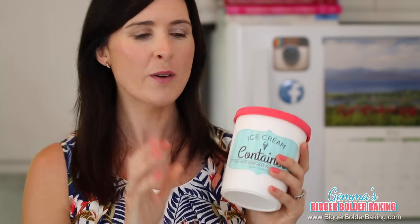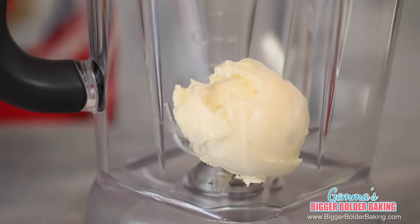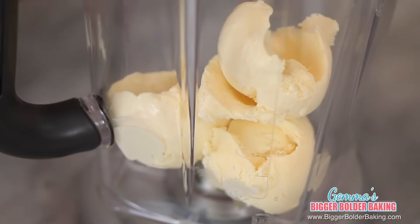Our first milkshake flavor is a winning combo and one of my personal favorites: banana and salted caramel. The star of this show is my homemade no machine ice cream. I made a plain vanilla base, but you can use any ice cream you want — even the dulce de leche one we made a few weeks ago. If you put that in with bananas and caramel, it will be gorgeous. In your blender pitcher, add in your ice cream and your milk.